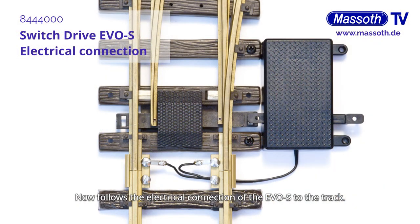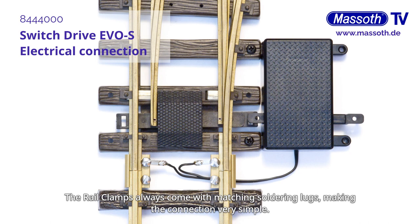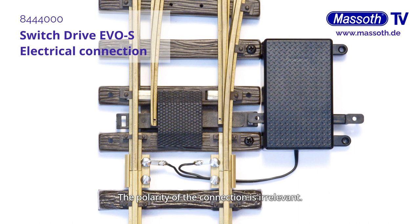Now follows the electrical connection of the EVOS to the track. The easiest way to do this is with the popular massive rail clamps directly at the rail joint of the Switch. The rail clamps always come with matching soldering lugs, making the connection very simple. The polarity of the connection is irrelevant.